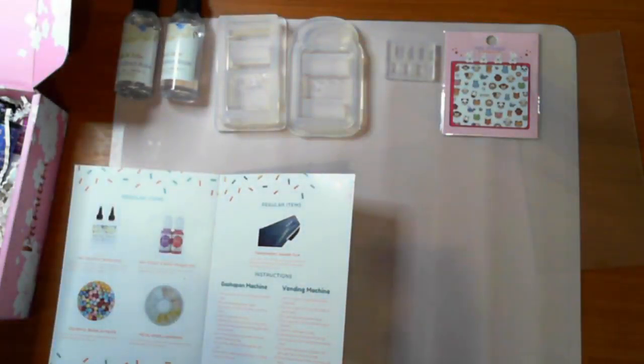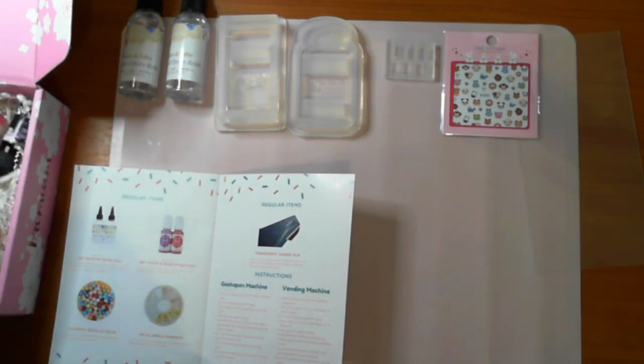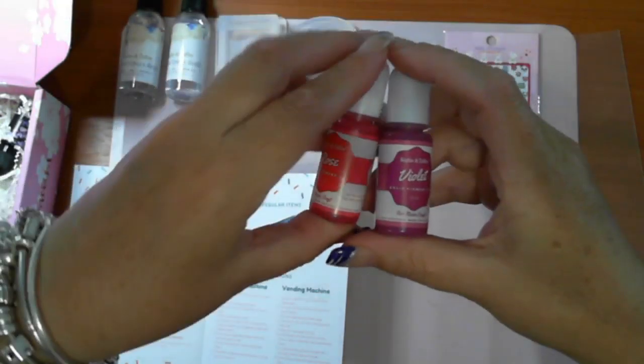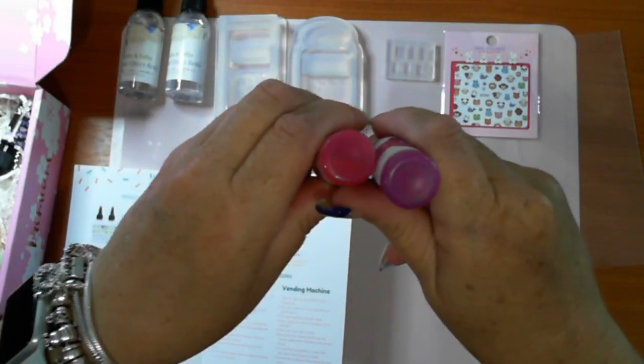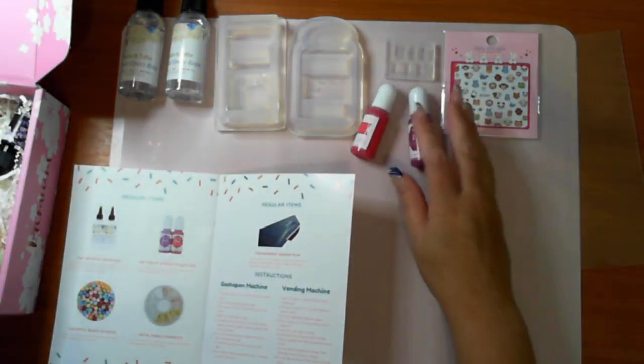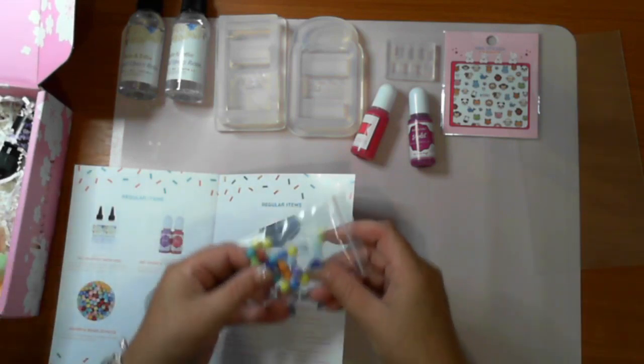We have Sophie and Toffee violet and rose opaque dye - beautiful, I haven't got those colors yet. You're actually seeing the true color of them there. Then we have colorful beads - 20 pieces.